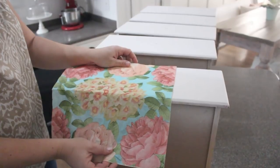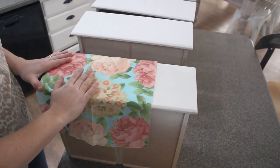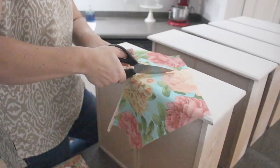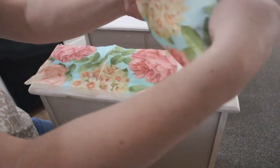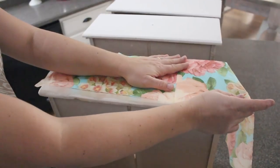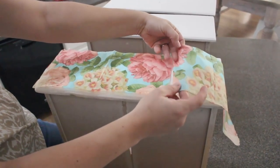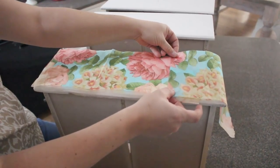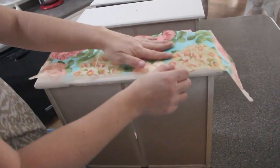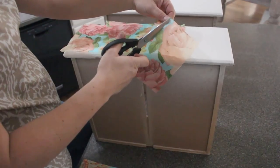I'm deciding how I'm going to lay these out. Because I'm going to distress the edges, I can actually get a whole drawer with one napkin — so I'm going to cut it right down the middle and move this part over here. I'm dry-fitting my pattern, deciding which looks the best. They don't have to line up exactly. I kind of like this — I'm going to cut right there. Working with napkins, they're pretty forgiving.